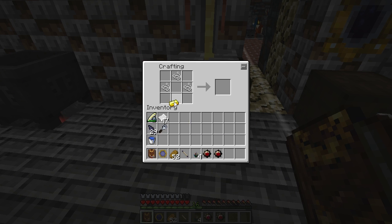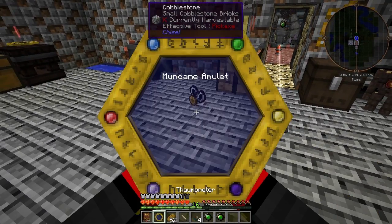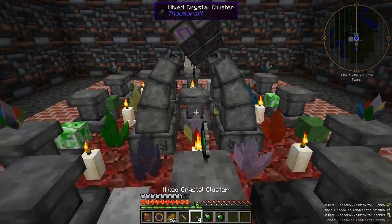Let's go ahead and make the amulet. And we can scan that. Now we'll go ahead and start the infusion — place the amulet down and we'll start.